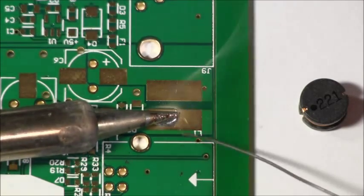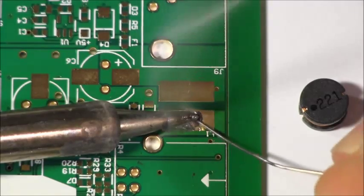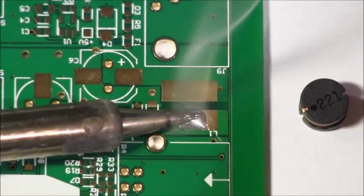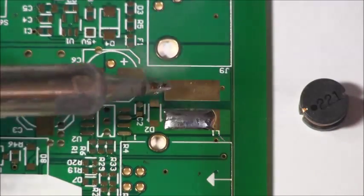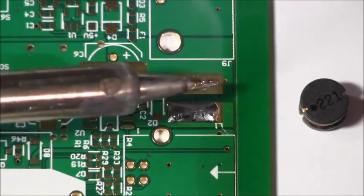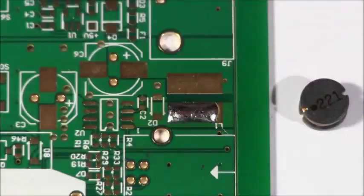For all of these big types of devices, you want to get a very broad part of the iron onto the tip — not like this. You want to be down, almost parallel to the board with your iron, so you get lots of heat on that board.